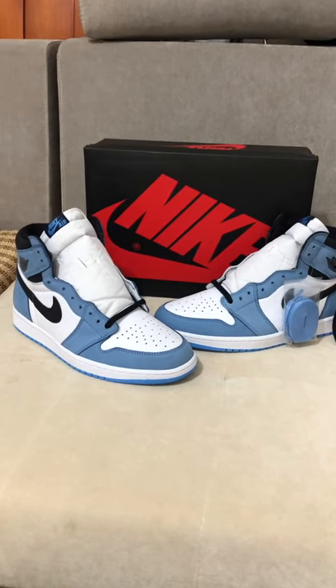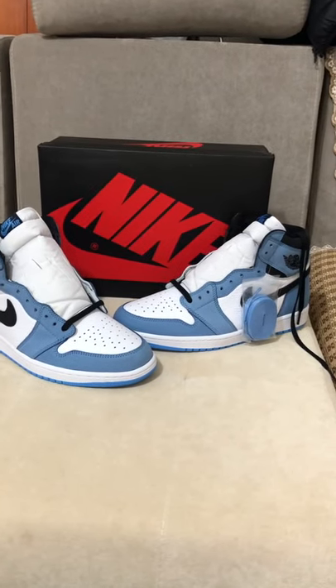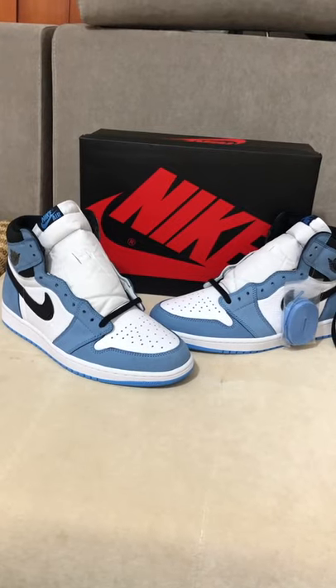Hi, what's up guys, this is Jenny Luke from Jenny Luke Shoes. Today I will review the authentic Air Jordan One University Blue.